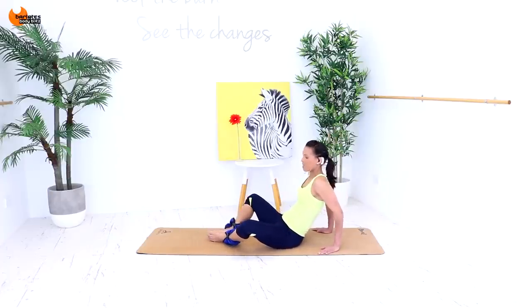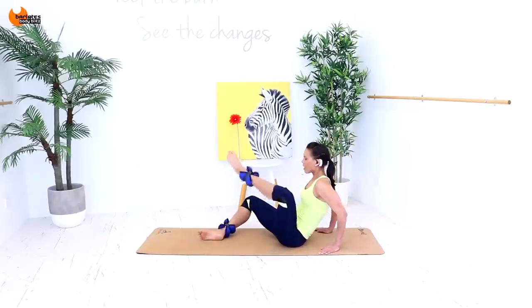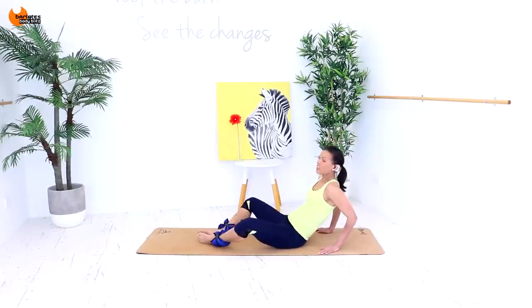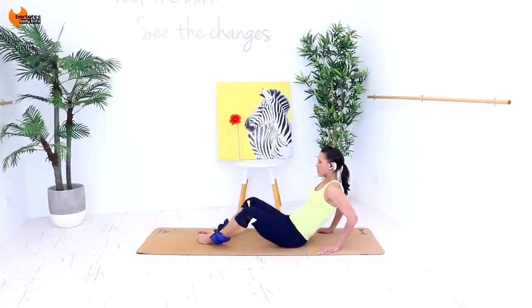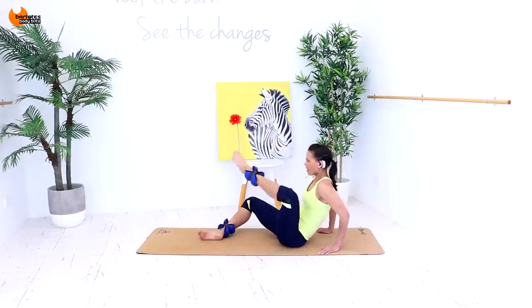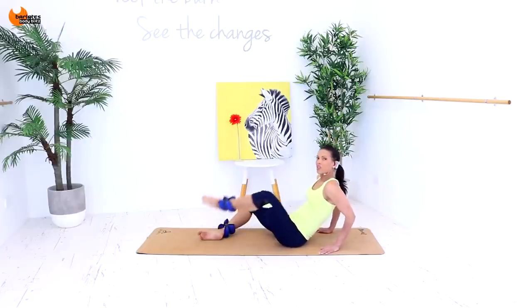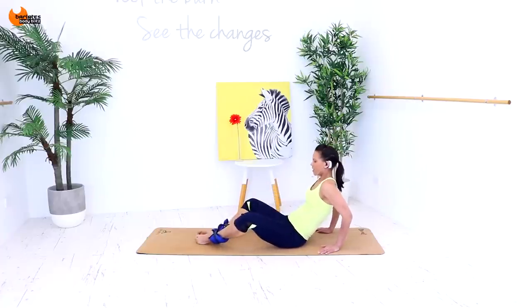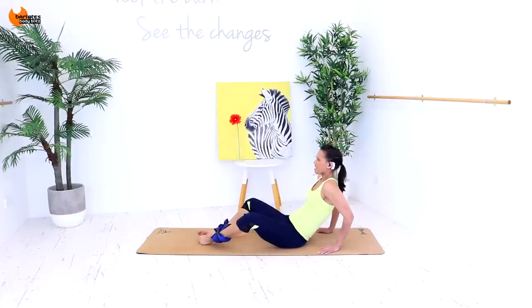Now put it down and turn your legs out so they're like in a diamond shape, and we're just going to raise that shape of the leg up. Now you should feel more inner thigh. Try to lift that whole leg in one go. Keep the weight on your arms. This is the last little bit — you can do this.